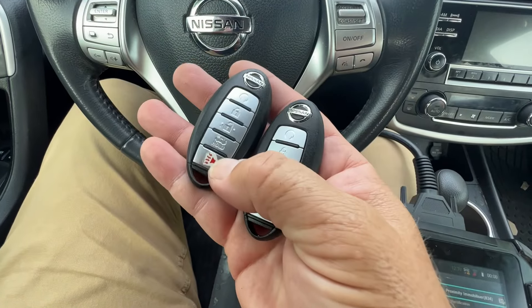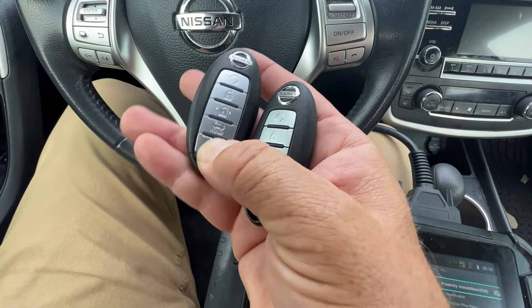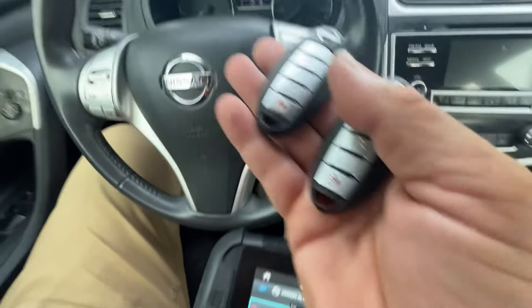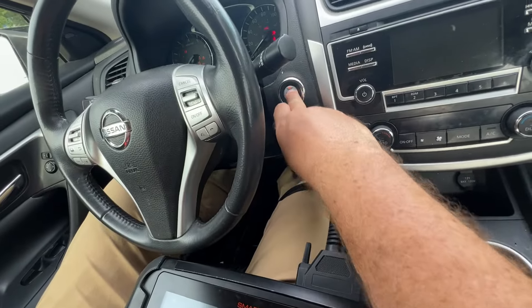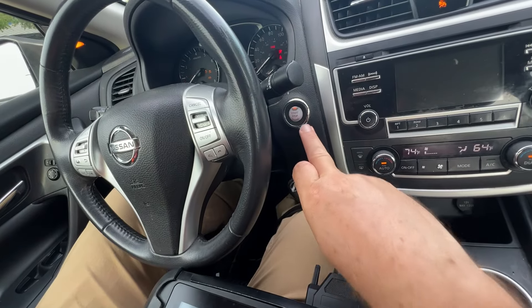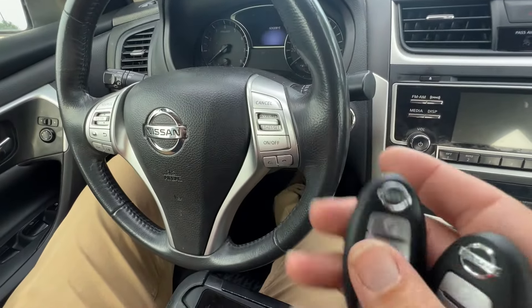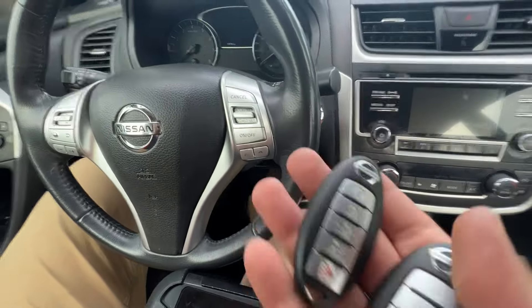The customer's key is kind of damaged. The horn works, but the lock doesn't work. I could start it. It turns on, but we want to make sure that the vehicle sensor works before we get started.